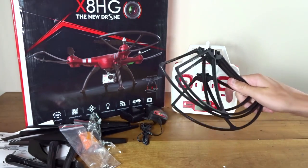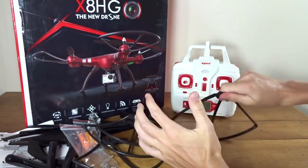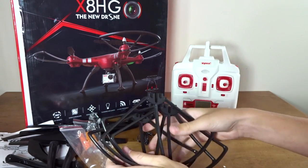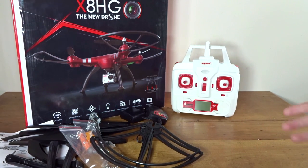Here are the prop guards — four big ones. They're pretty strong, but I don't know how much they're going to do on a large aerial quad like this. I don't really think they're worth it.